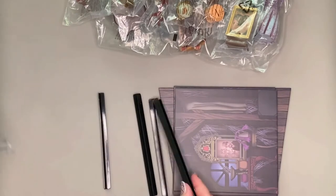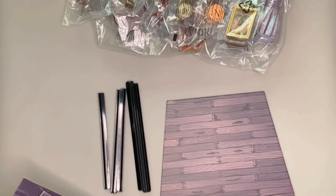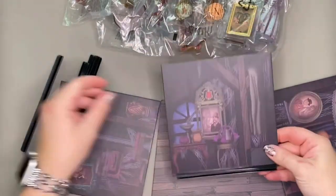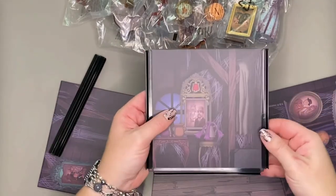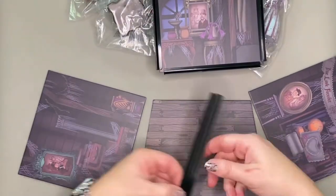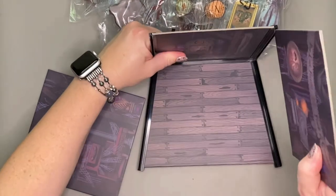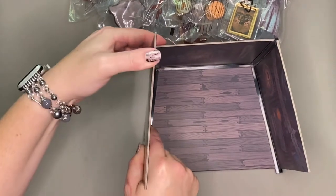I'll speed up most of this assembly because it's essentially the same as last time, which means I'll be fumbling around with the pieces a lot and trying to get these trays to fit properly. It's strange how the trays have such different tension — they're really loose in some places but really tight in others, which probably has to do with the plastic warping through different temperatures, and it can make this part really annoying.